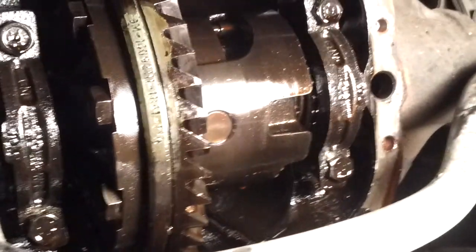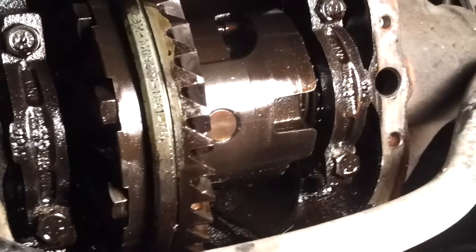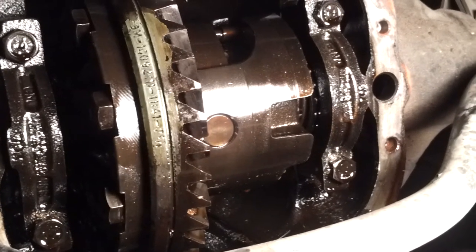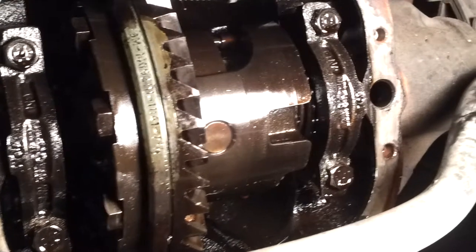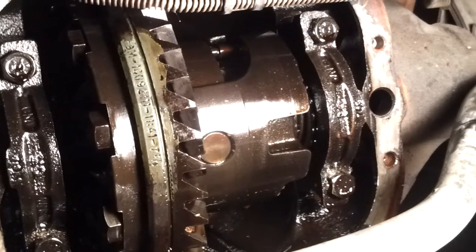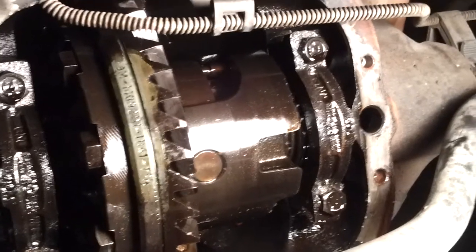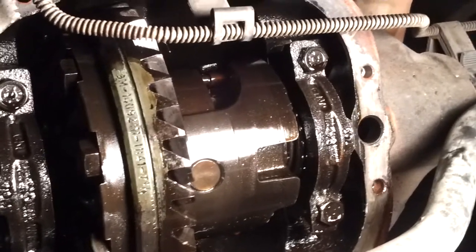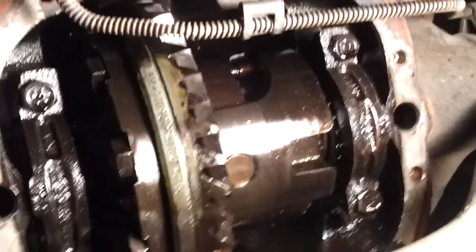If you guys have any questions, go ahead and leave them in the comment section below and I'll try and get to them. In general, that is a bad rear differential, and what happens when you don't change your differential oil. Learn from my mistakes, and hopefully you guys can take good care of your differential and get a better life out of it than I did. With that said, take care and have a good evening, you guys.